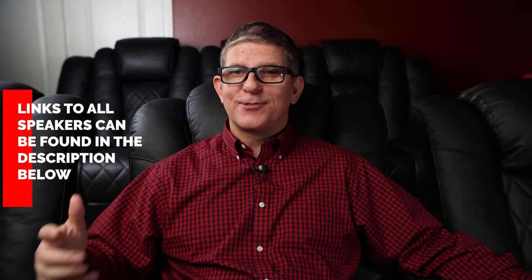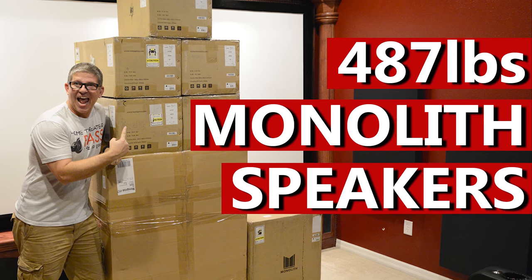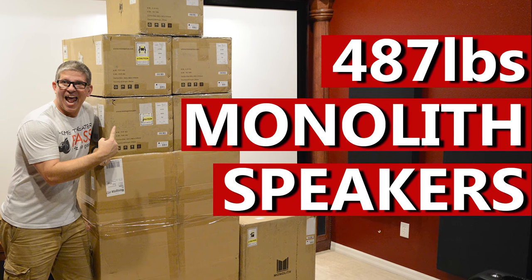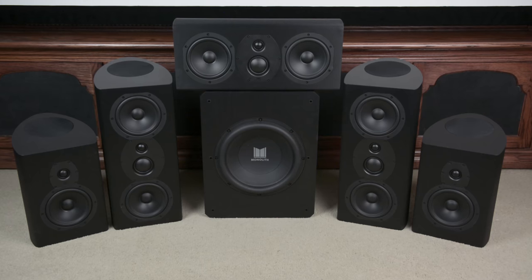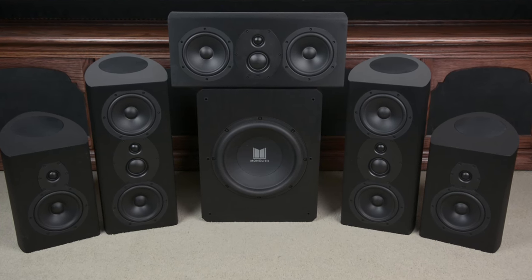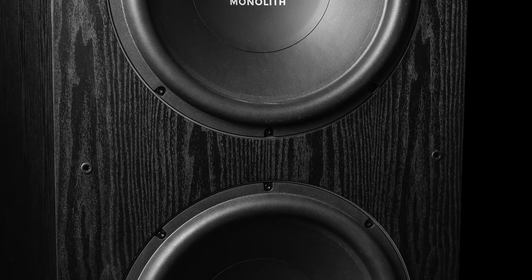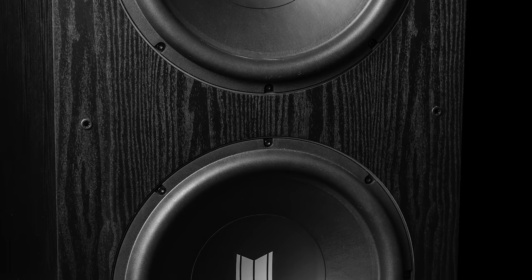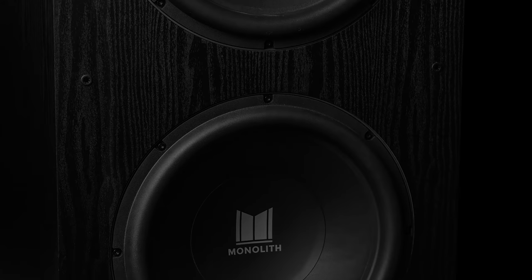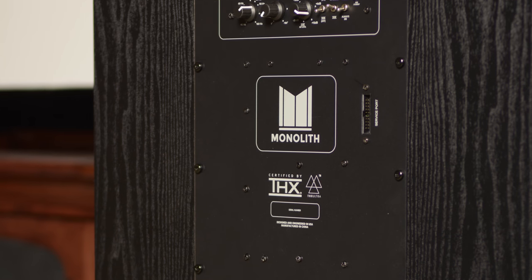I was so impressed with the 15-inch subwoofer and the 11x amplifier that I figured let's go ahead and review more products from Monoprice. They then sent me a massive 487-pound pallet which included five speakers from their THX series, a 12-inch sealed sub, and the absolutely ridiculous 215-pound M215 subwoofer, which has dual 15-inch woofers powered by a 2,000-watt amplifier.